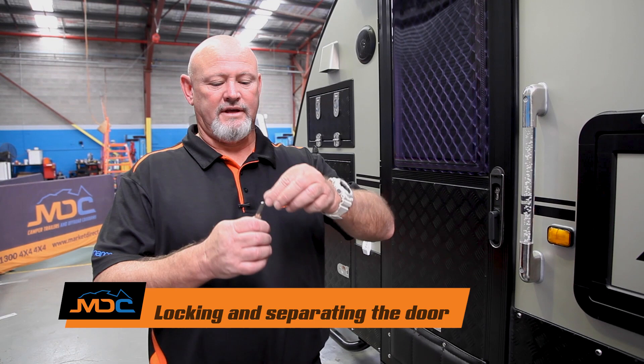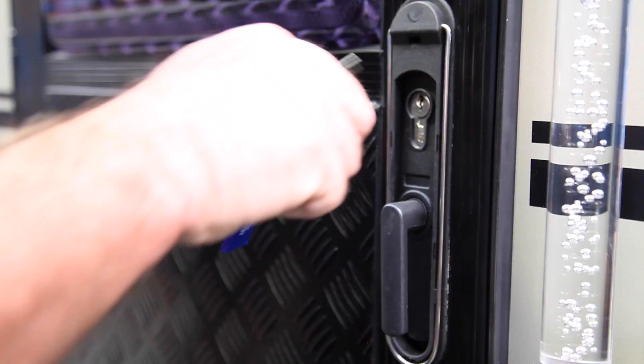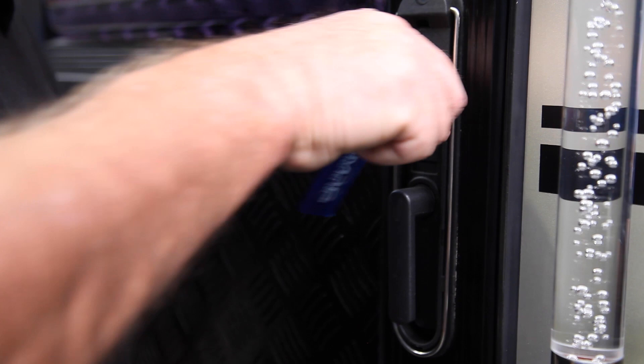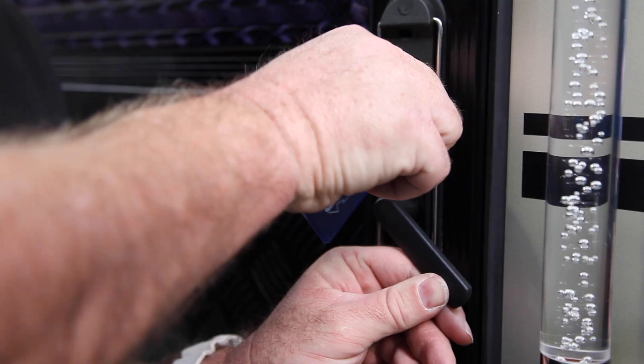On your exterior, the key with the rounded big silver edges is your door key — you usually get two big silver ones. To unlock: key in, turn to the front, handle to the front, opens up. To lock from outside: key in, handle to the back, turn it to the back — it's locked.